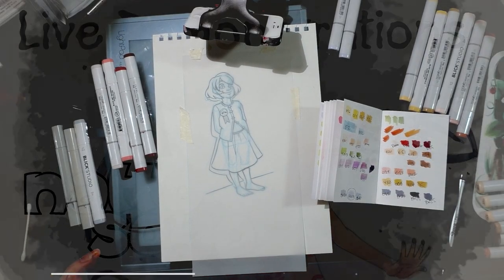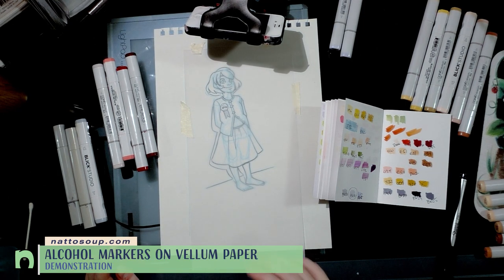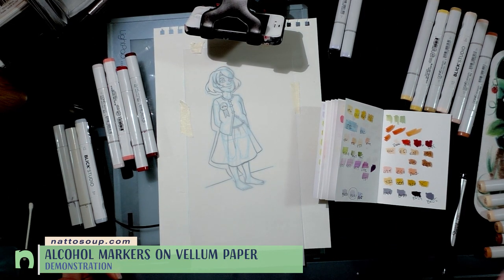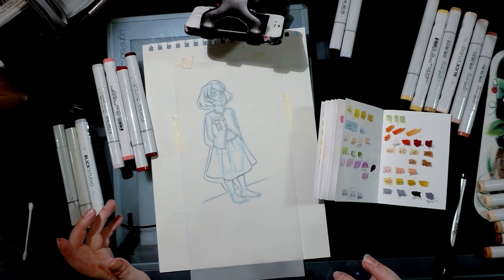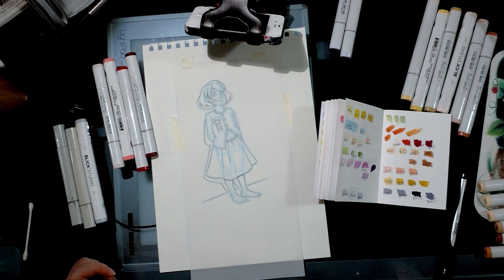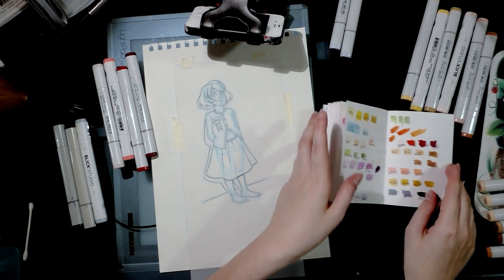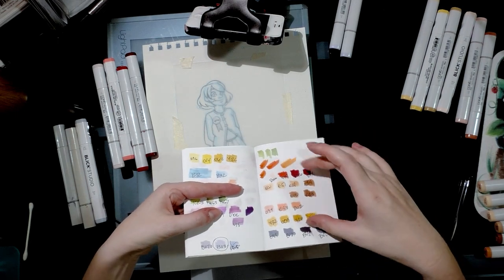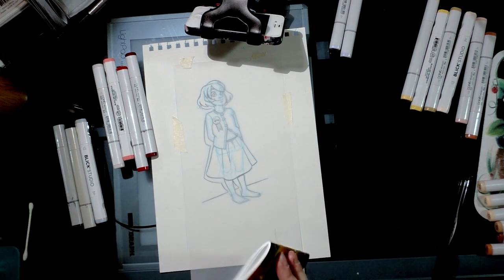Hey guys, good evening. Tonight I'm testing Copic markers on vellum paper. The sort of vellum I'm using is scrapbooking vellum and I got it at my local Michaels. I've seen other artists and creators work on vellum and I wanted to see how it worked for illustration. I had totally meant to do a dual camera setup but I didn't, so I've already got my colors swatched out, laid out in color families in the order I intend on using them.